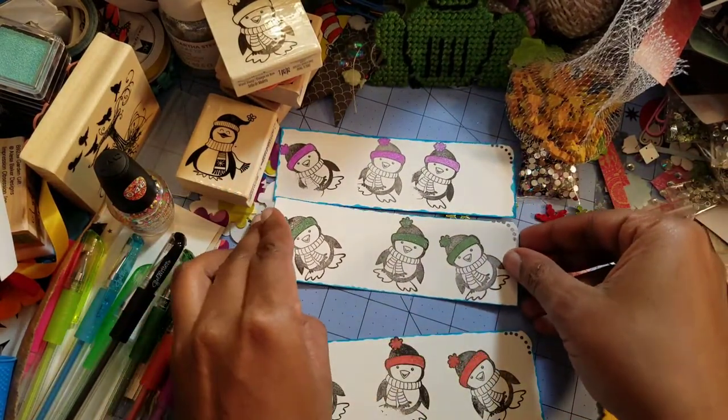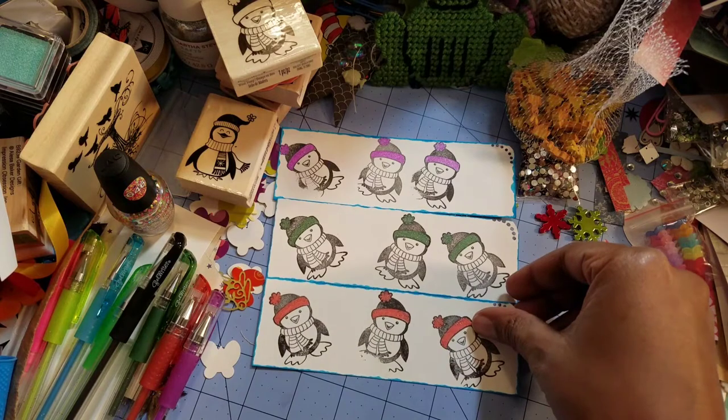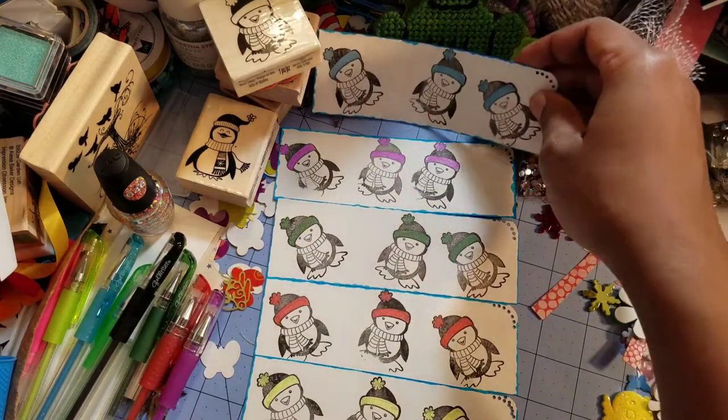If you all haven't been subscribed to my channel long then you may not know what I'm talking about with curating for Christmas the entire year. I'm going to leave Crafty Rats' link in the description box — please go over and check her out.